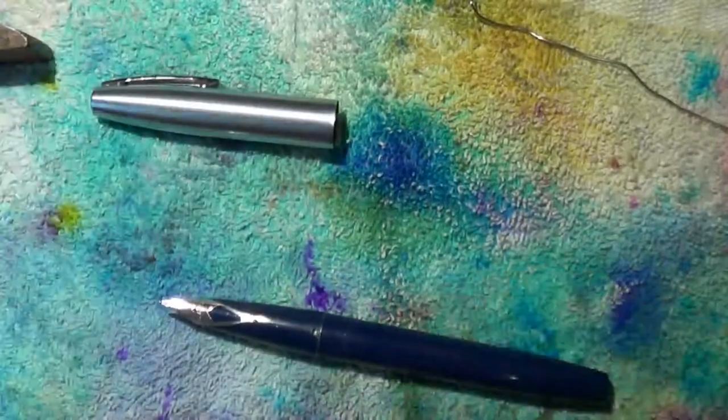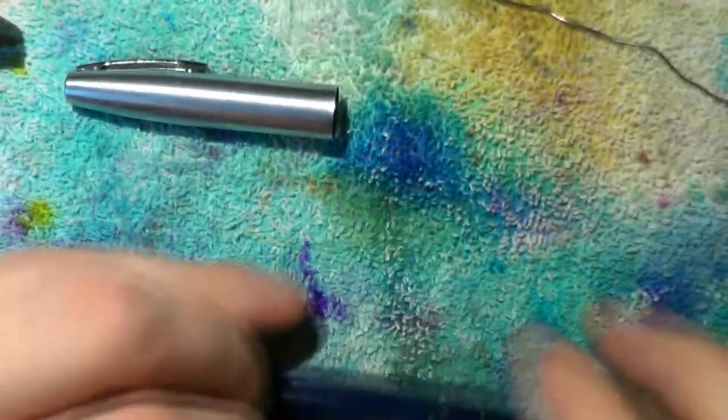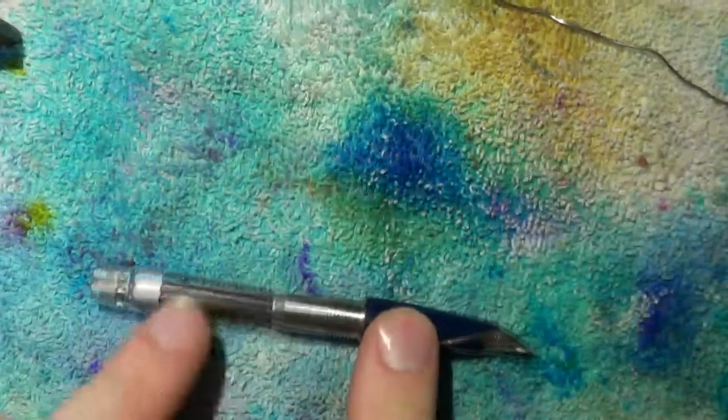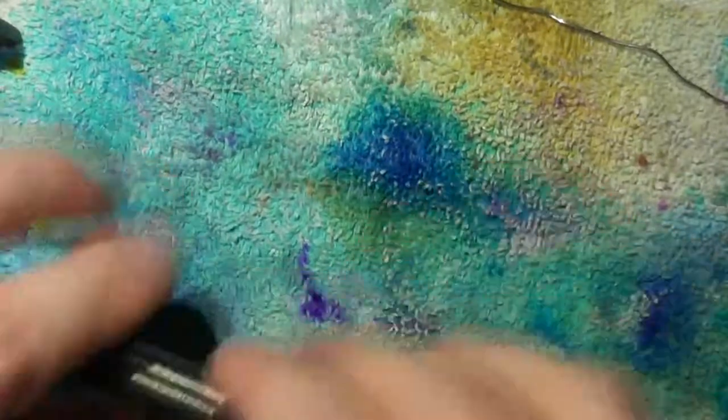I noticed something that needs a little bit of tune-up. There's nothing wrong with the pen — just look at the nib, it's a beautiful inlaid nib, nothing wrong with that. But this is a vintage pen; I don't think these are made anymore, at least not in this shape. And here you have a very nice old-fashioned converter.